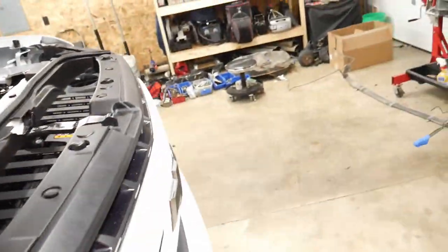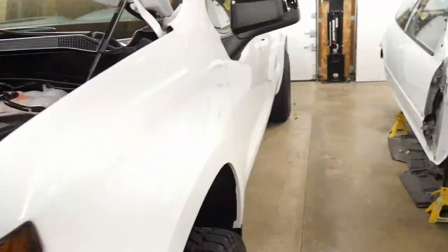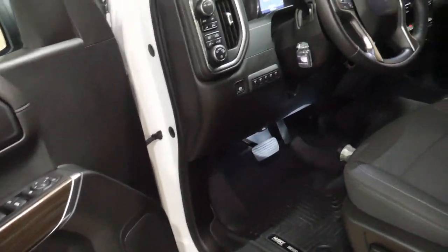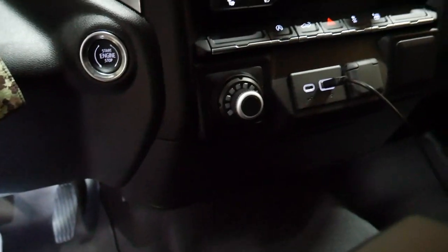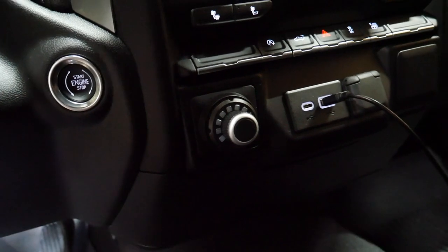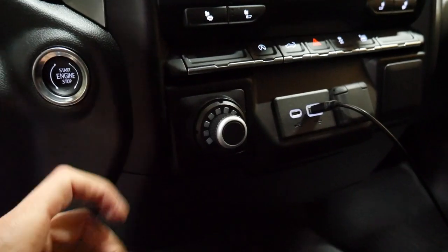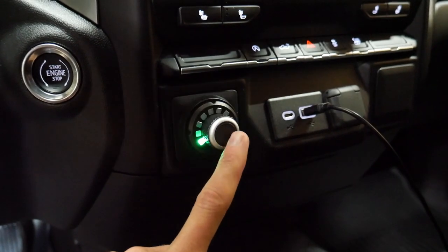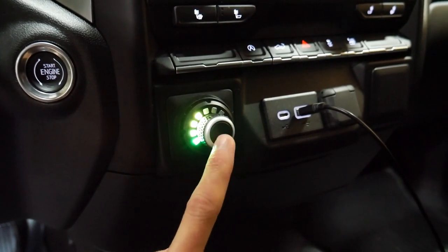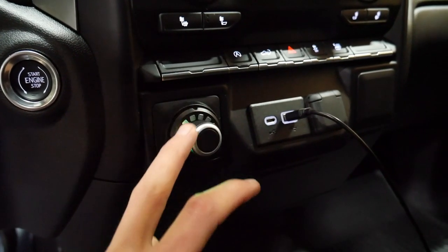For the trailer brake controller, I'm running a Curt Spectrum. It looks pretty factory in the spot I mounted it. It has an accelerometer you mount under the dash — it's a progressive brake controller that automatically senses the grade you're on and adjusts accordingly. I've only used it once so far but it worked out well.